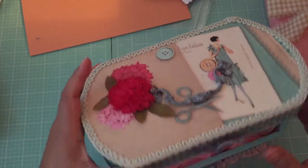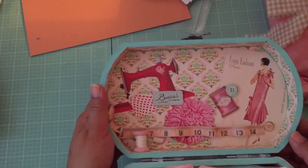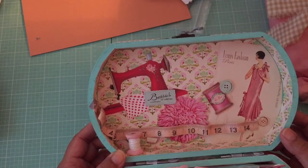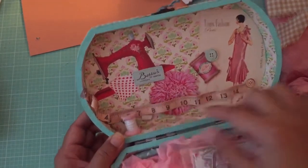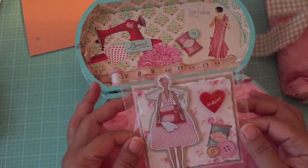So let's open it up. Wow, look at the lid — it's so cute. Now I know this took a lot of work. This is so pretty. She's run some measuring tape on the inside here.